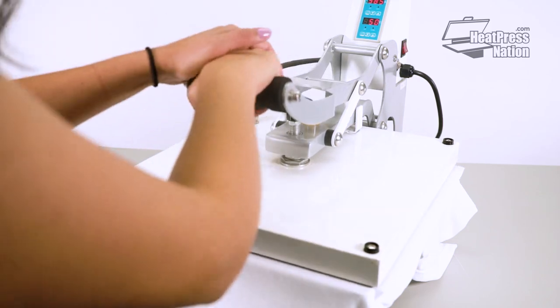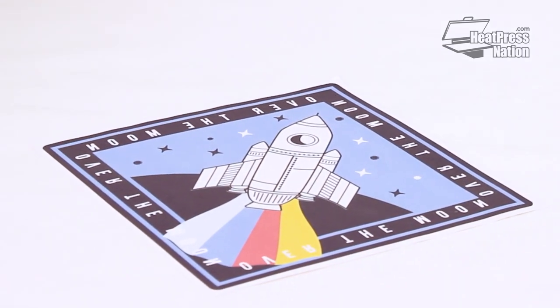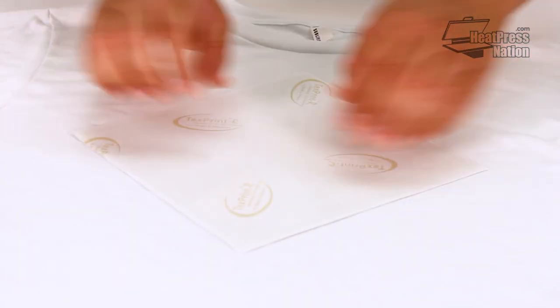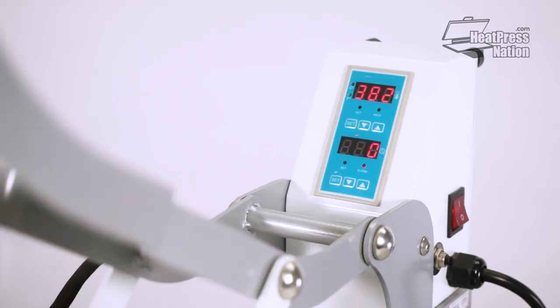And now we can press. Using adhesive spray or heat tape can allow the sublimation paper to really stick to the substrate upon pressing. When the machine is done, carefully remove the parchment paper so as to not slide the paper. The dyes may still be active just after pressing, so allow the transfer to cool for a few moments.